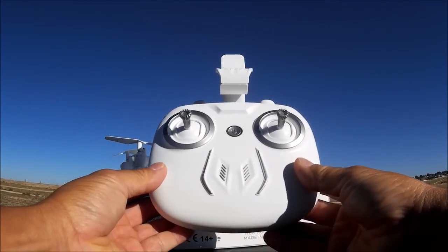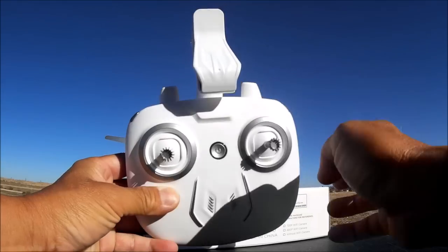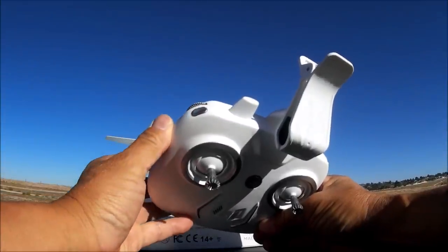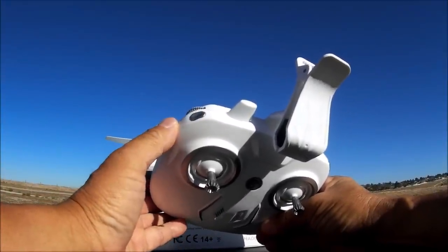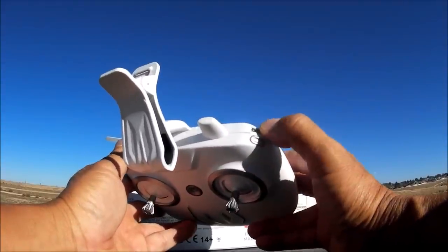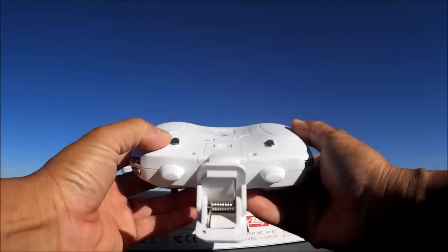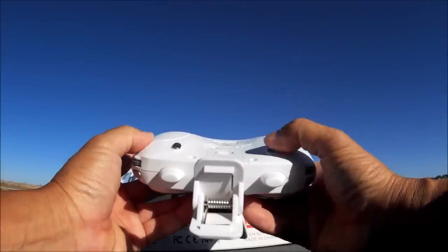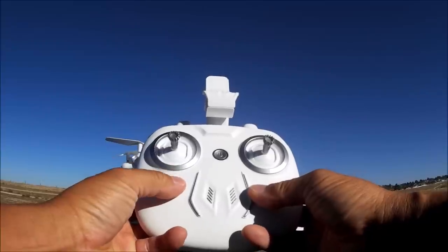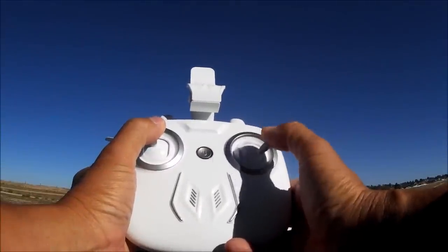The remote control is a very minimalistic looking controller with no buttons in the front at all - just the power on/off button and some stubby looking antennas. On the shoulder we have a button and a rotary dial; the rotary dial is just for looks. The shoulder button on the left is the one key take off and land button. On the right side is the headless mode button, and that rotary dial also has no function. In the back we have two buttons: one is the photo button and one is the video button.